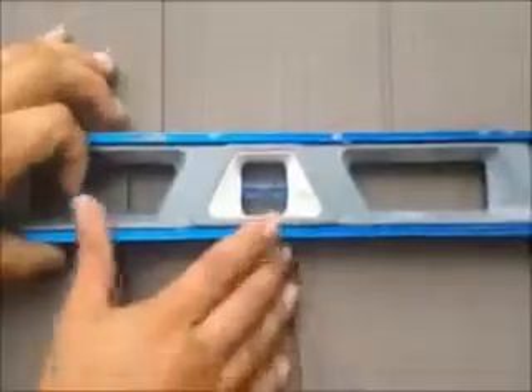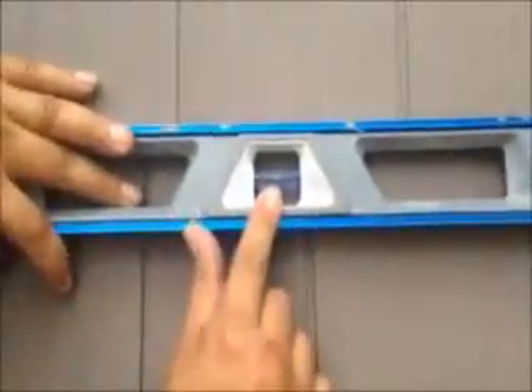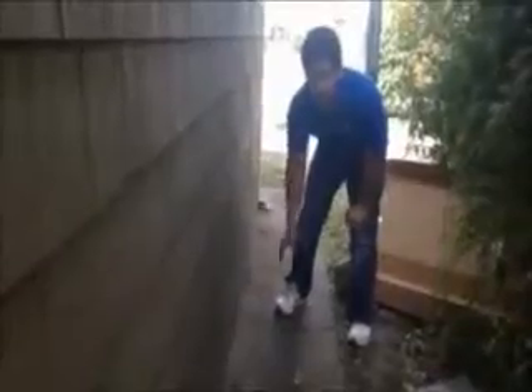We just installed vinyl cedar shake siding on this house. We're on the front now, and as you can see, it was a tear off. That's what you want — that's what you want with every course once it's installed. Make the original channel starter strip straight.